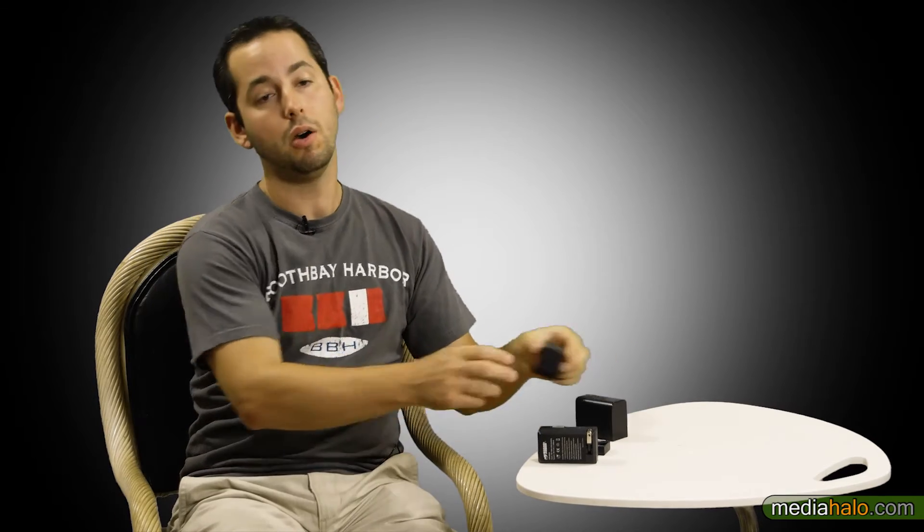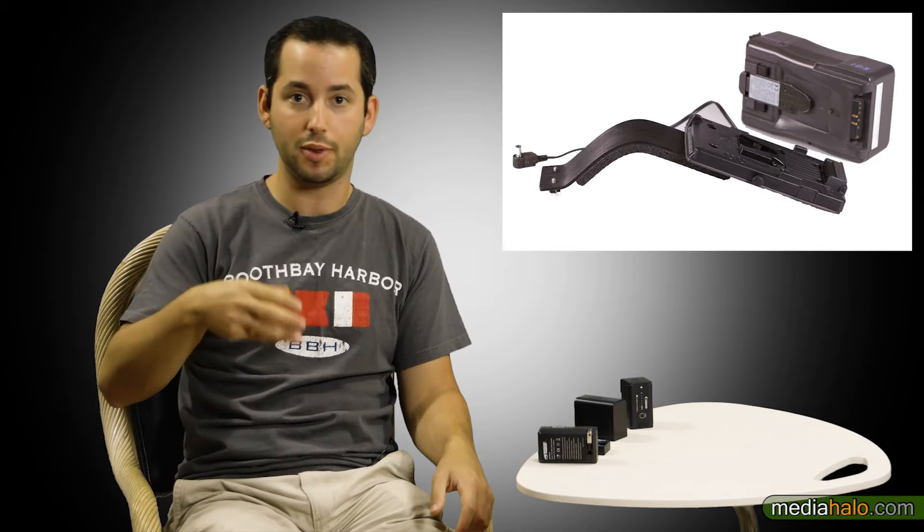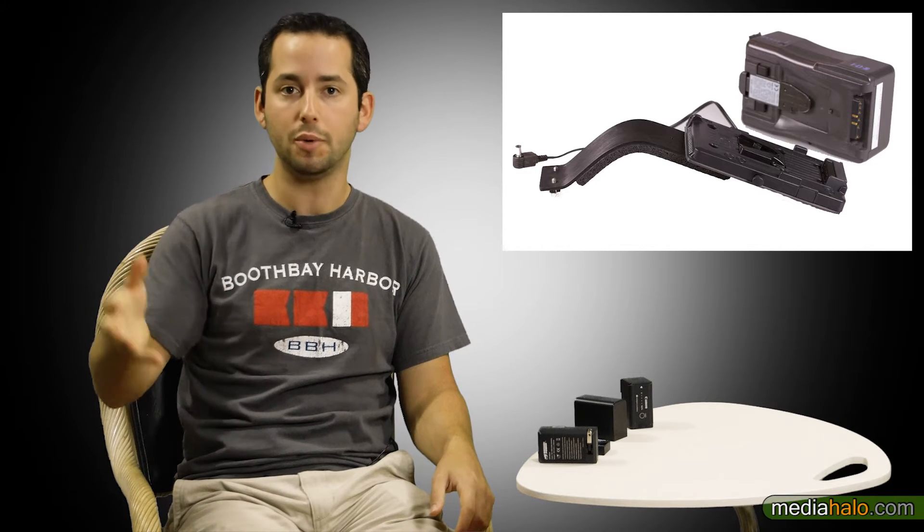The first type of battery is the OEM battery, or original equipment manufacturer battery — meaning from Canon, Panasonic, or whoever made your camera. Then we have professional variants from companies such as Anton Bauer. These are external batteries, meaning you have to plug them into your camera's power port or use a dummy adapter, with a cable going to the battery, which is usually attached to a rig. Those are usually higher capacity and more expensive.